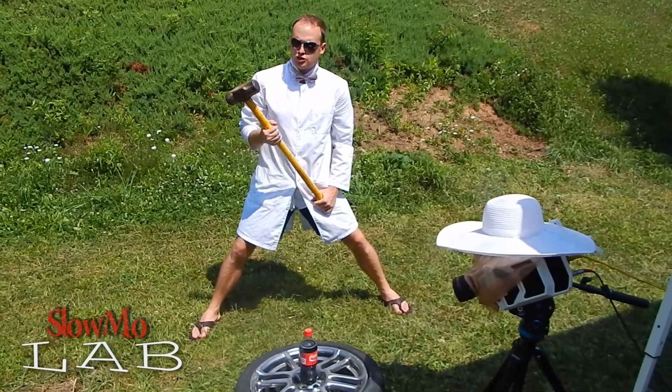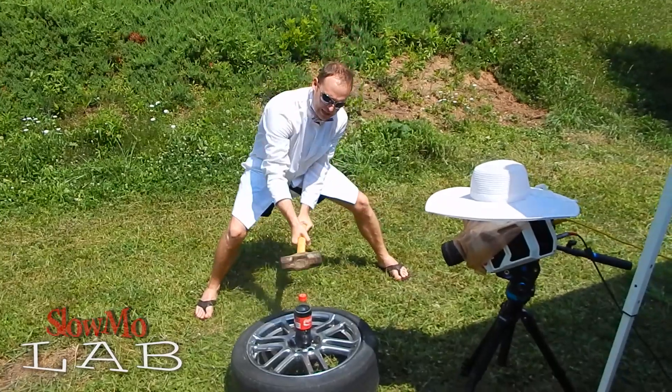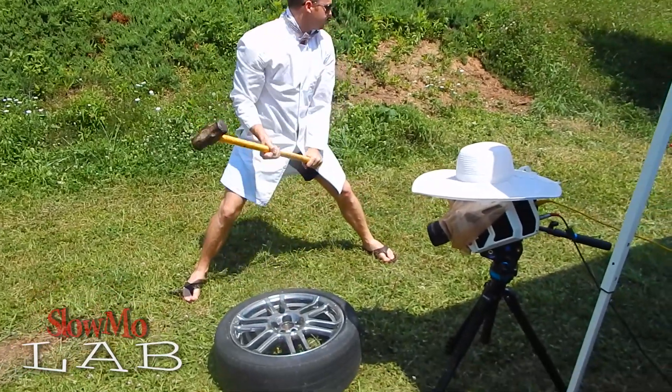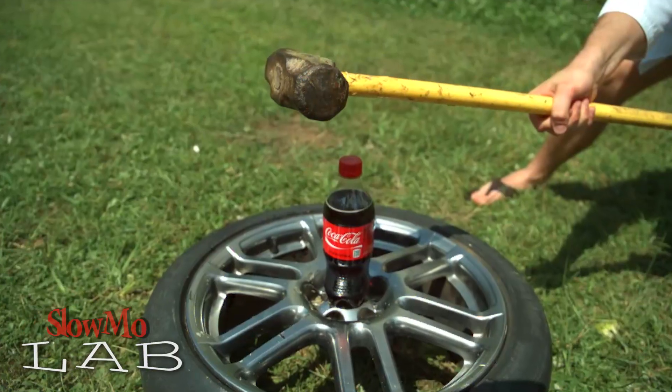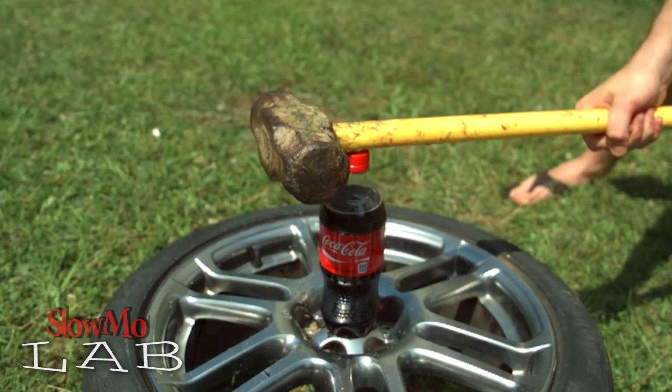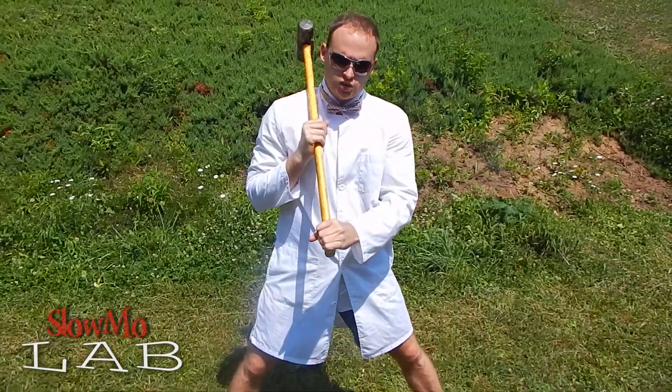Looks like I just can't get it today. So I'm gonna flip it over and do it this way. Surely I'm gonna make it. It's go time.